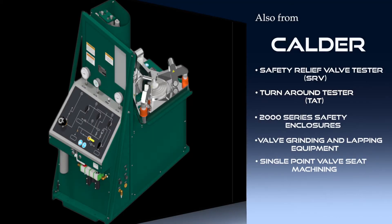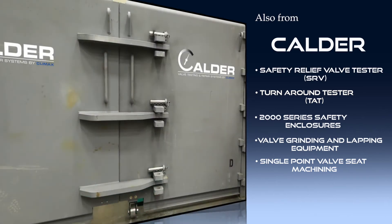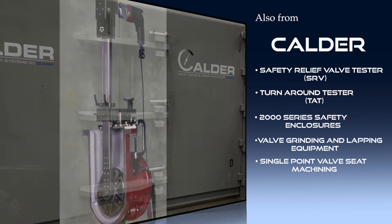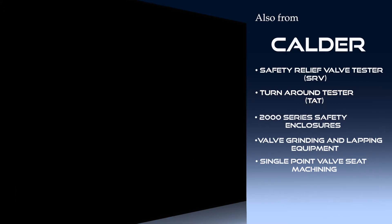Calder also offers comprehensive safety relief valve testers, easily transportable turnaround testers, 2,000 series safety enclosures, valve grinding and lapping equipment, and single-point valve seat machining tools.